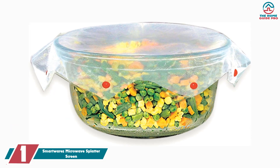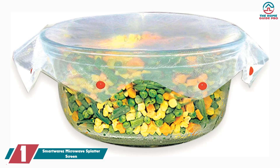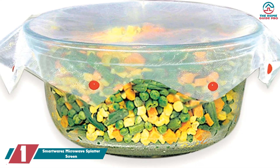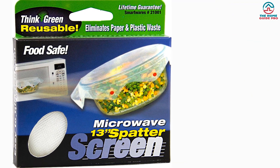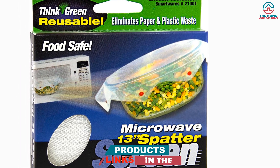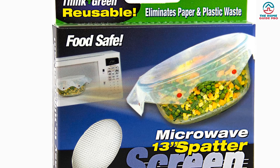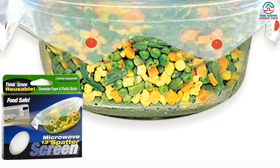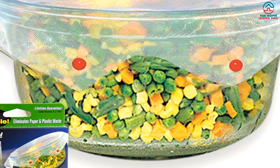And finally at number 1, we have the SmartWare's Microwave Splatter Screen. Microwave splatter is incredibly annoying — whether you're cleaning up your stovetop or the interior of your microwave, it's a pain. So if you're looking for a healthy and eco-friendly way to guard your microwave from stains and spills, the SmartWare's Microwave Splatter Screen is the perfect option. Every kitchen needs one of these handy devices — not just because it's functional, but for the convenience it offers. All you need to do is place this fine mesh screen over the container of food, then stick that in the microwave.